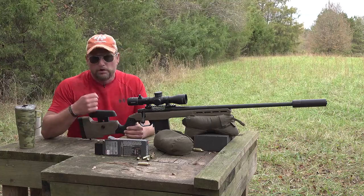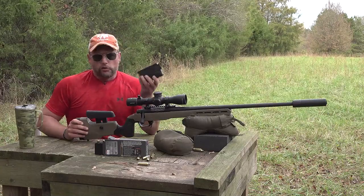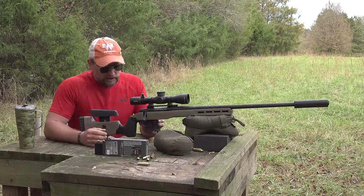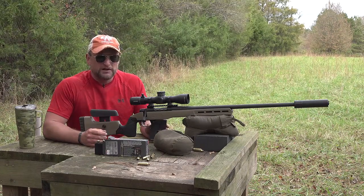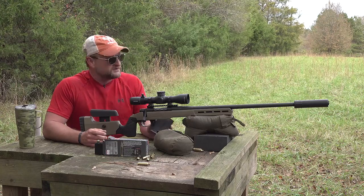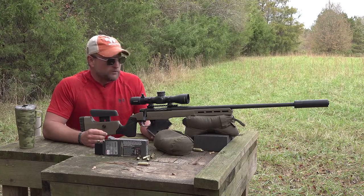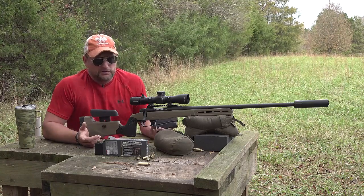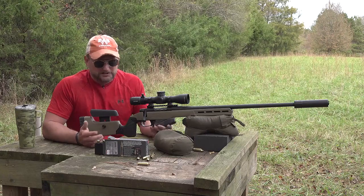In a target-rich environment where you might be running the bolt faster, it's set up for bottom metal so you can have a couple of mags with you. I think for what this rifle costs, it is a very fair price point — competitive with rifles like the Bergara. These rifles are from a reputable manufacturer; Mossberg does a great job, and a lot of people don't know they make rifles.